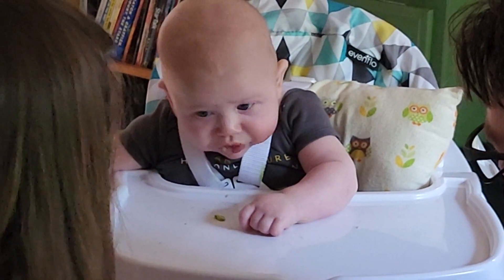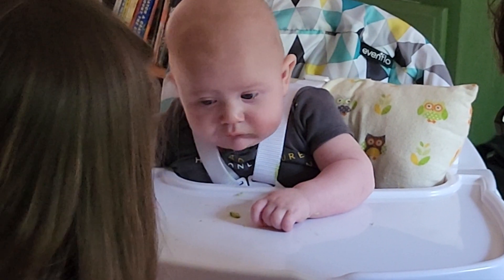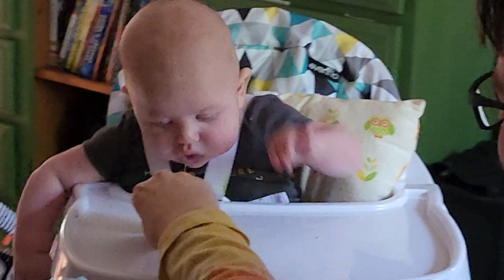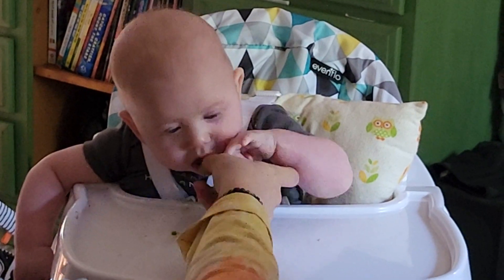He's handling it. Look, he's keeping it down. Did you swallow that? I think he did, yeah. That's the idea. This is new. Look — he's real open to it.